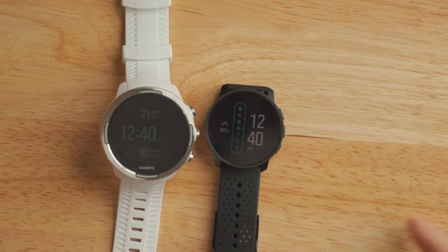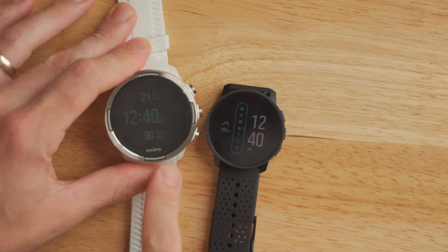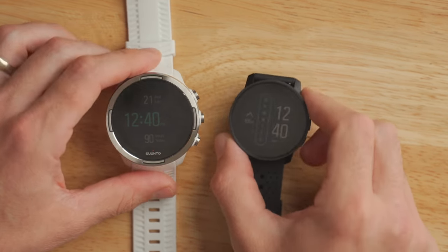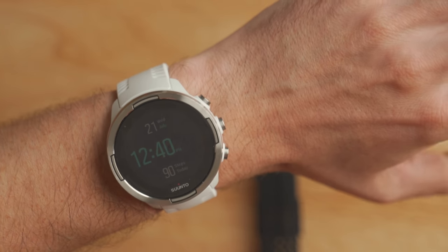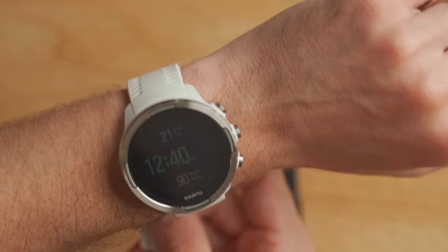First off, let's talk about the hardware on the Suunto 9 Peak, because that's arguably the biggest upgrade over the previous Suunto 9. As you can see here, there is a noticeable difference from the previous design. On the left I've got the older Suunto 9 Baro, and on the right is the newer Suunto 9 Peak. And obviously, the Suunto 9 Peak is just way smaller.